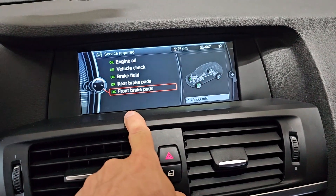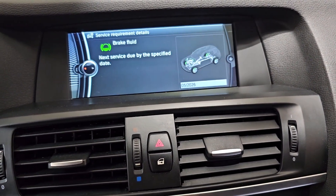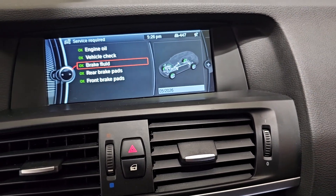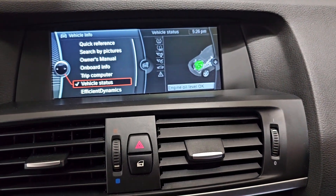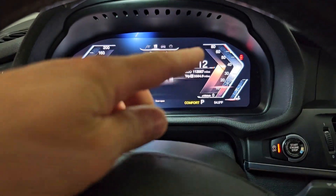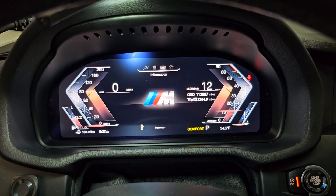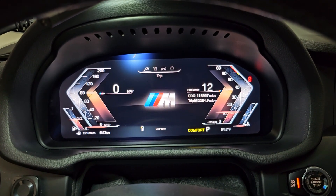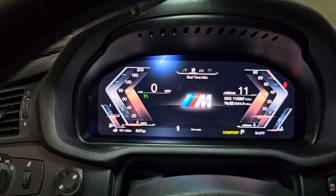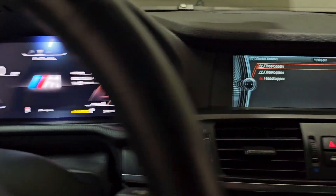Now you can see — front brake pads: nothing fluctuating, it's fixed. Same with rear brake pads. The service interval is fixed. I have vehicle status, check control messages — it's working perfectly. If I start the car: check engine light is gone, door open indicator, I have RPMs.